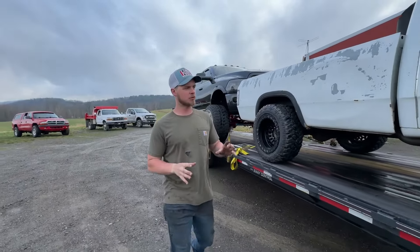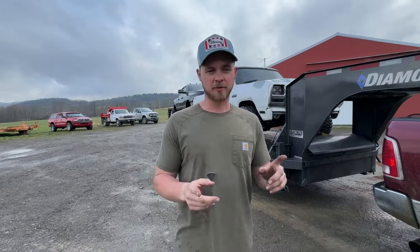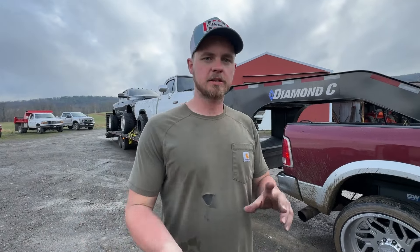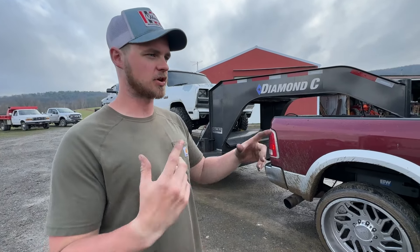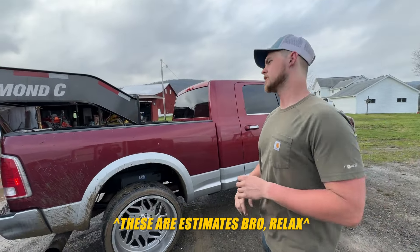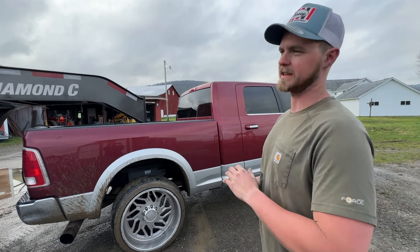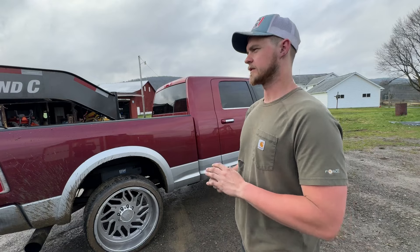I didn't want to leave this video without giving an honest review of how the airbags went. We just got back from the Orlando truck meet and as you can see, everything is still intact and good to go. If you haven't watched that series, go watch it. I want to give you guys an honest reaction about the airbags. We had a 7,400-pound trailer, a 5,200-pound truck, and a 6,500-pound truck. So it's somewhere in the ballpark of 18,000–19,000 pounds total — not on the axle or the airbags, but total we were hauling about 19,000 pounds give or take.